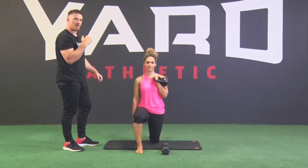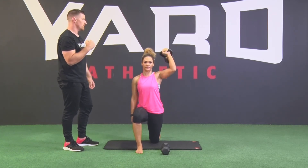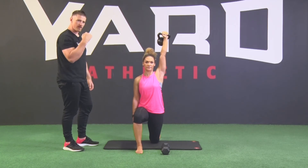Your breathing on this is: breathe in, get tight, press up overhead, pause, then pull the weight back down.